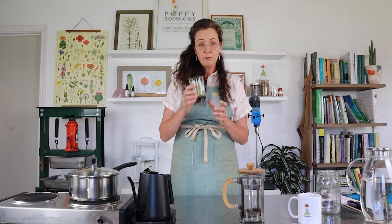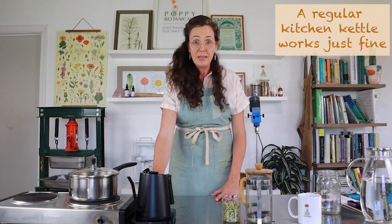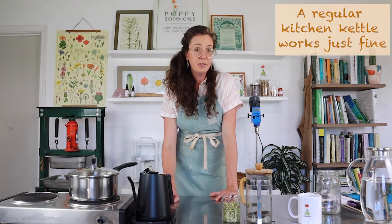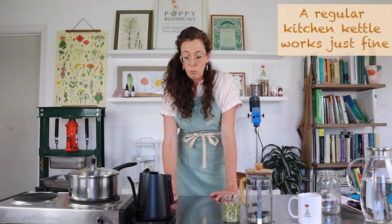Our first herb is Milky Oat Tops, one of my favorite herbal tea herbs. I just love the way it tastes and I think you will too. I also have this really wonderful electric kettle that's going to tell me what temperature I'm shooting for. The temperature for a hot infusion can be anywhere from 180 degrees to 210 degrees Fahrenheit. I'm going to set this to an even 200 degrees and let that heat up while I prepare my hot infusion.